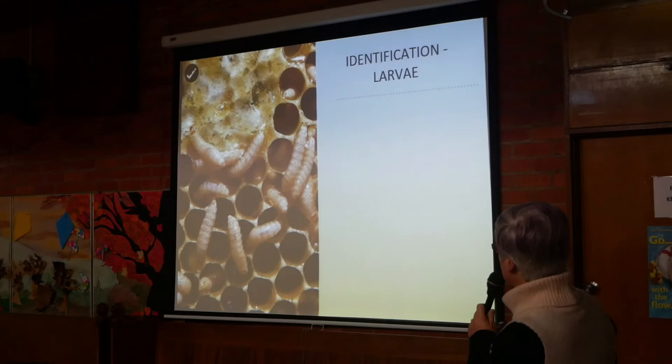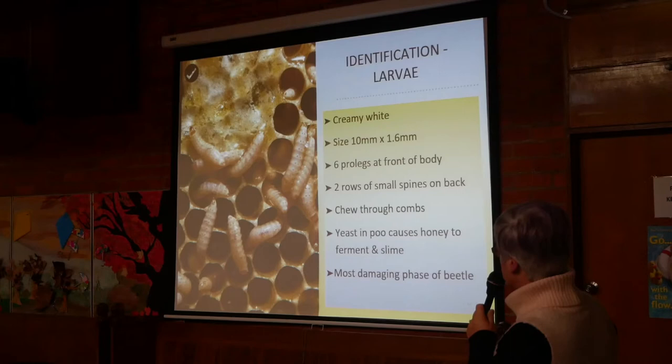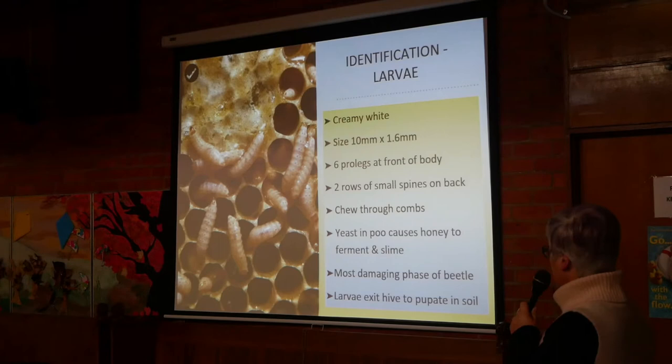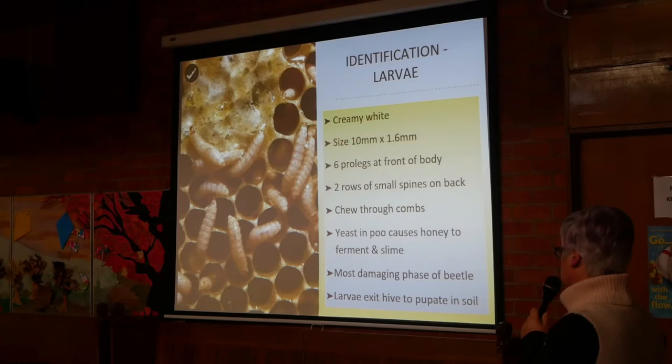For identification of larvae: the larvae are creamy white. Their size is a centimetre by 1.6 millimetres. They have six tiny legs at the front of the body and two rows of small spines down the back. They chew through combs. They have yeast in their faeces that causes the honey to ferment and slime, making a significant mess. It's the most damaging phase of the beetle. The larvae exit the hive to pupate in the soil, as mentioned.